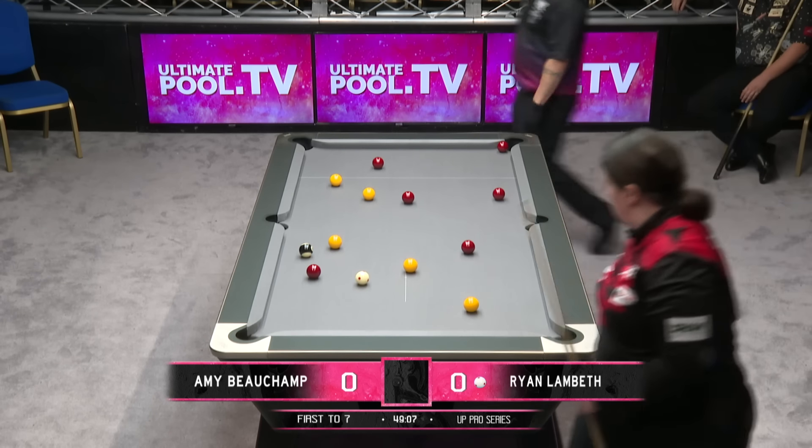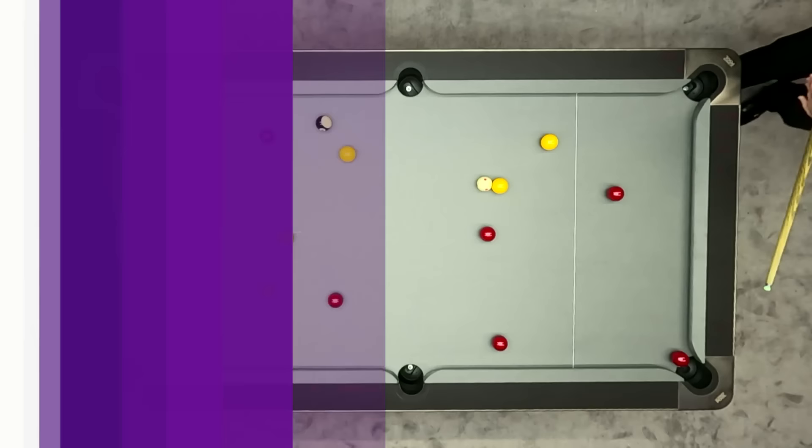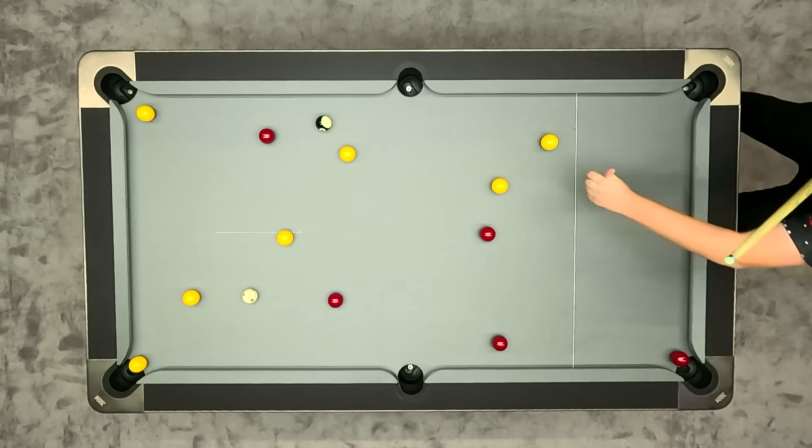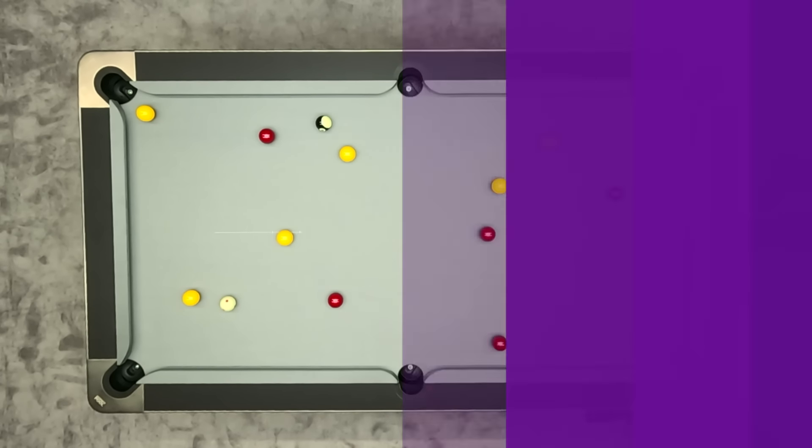Amy Beecham hits her first ball on a Rasson Apollo. There you see it — it just tickled his cue onto that yellow.